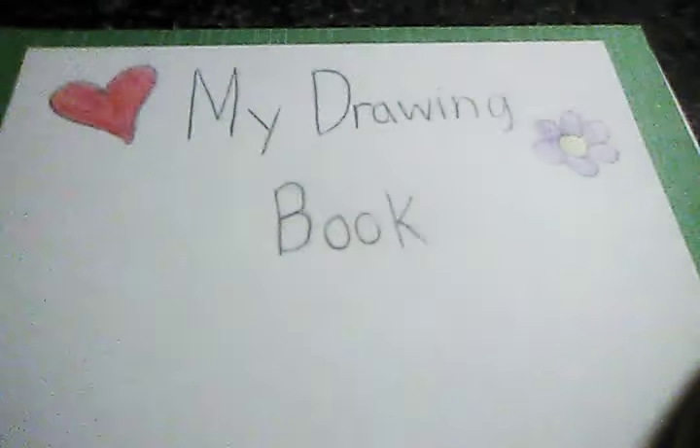Before I show you anything else, all of my drawings are from the channel Art for Kids Hub, which is a YouTube channel, so please check that channel out after you're finished watching this video. Here's the first page — it just says 'My Drawing Book' with a heart and a flower.